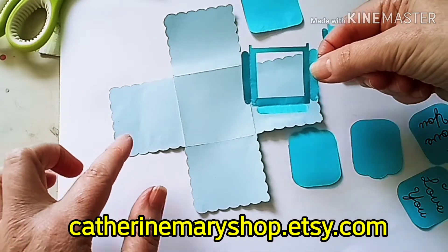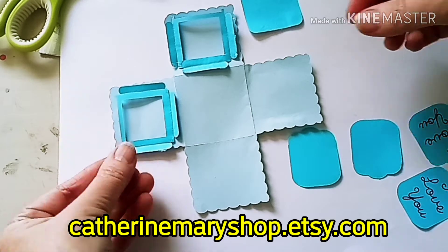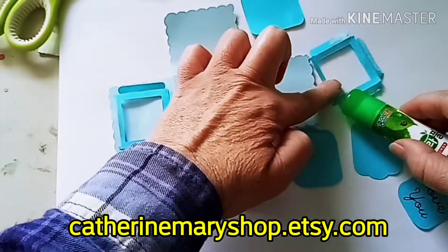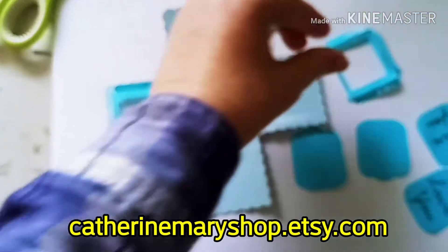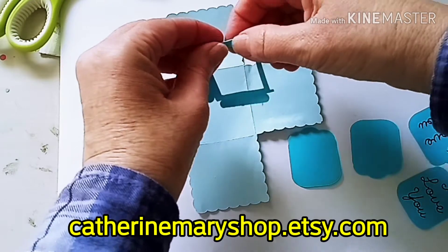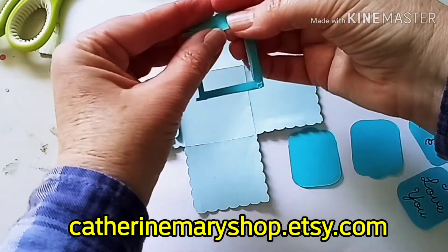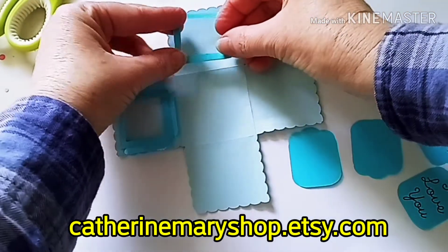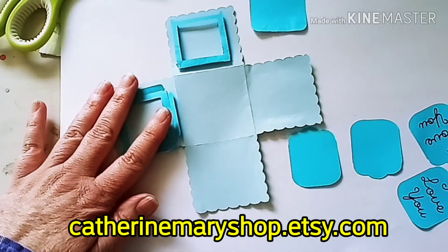I'm going to start with the frames, which will go on two of the sides, and I'm going to put the glue right on the flap pieces, and then those sides of the frame go right onto the side of the box. So we fold our score lines like so, and our glue is on there.